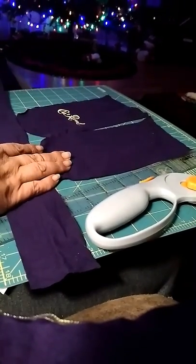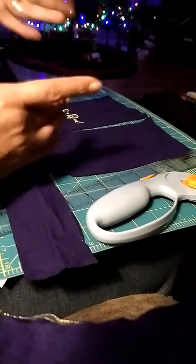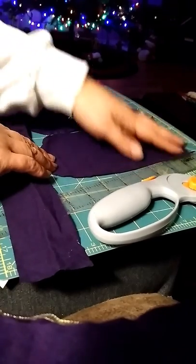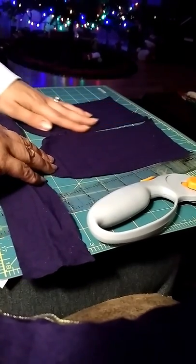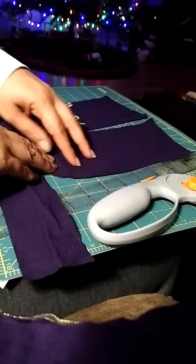Okay, that's how you cut a Crown Royal bag. And then after you've cut all your bags, I'll do another video when I get to that point and show you how to make your squares.